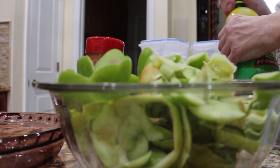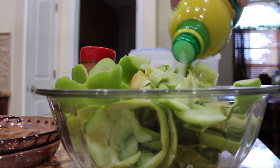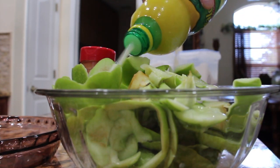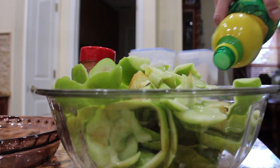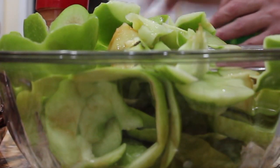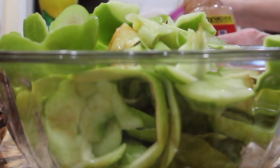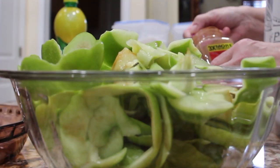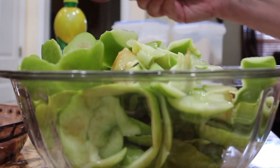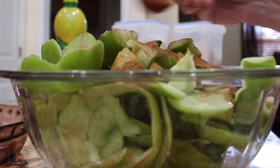Now that I have my apple peels and cores in my bowl on my counter, I'll take about a half a cup of lemon juice and sprinkle it all over the apple peels and cores, then mix it around. You can use fresh lemon if you'd like. Now I'll take a tablespoon of cinnamon and sprinkle that on top of the apple cores and peels.